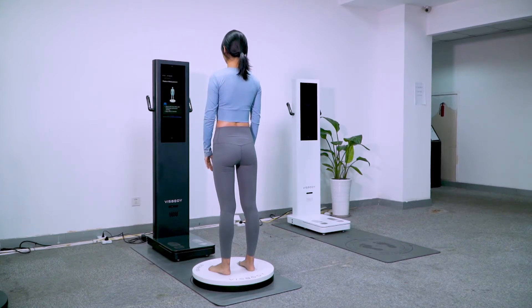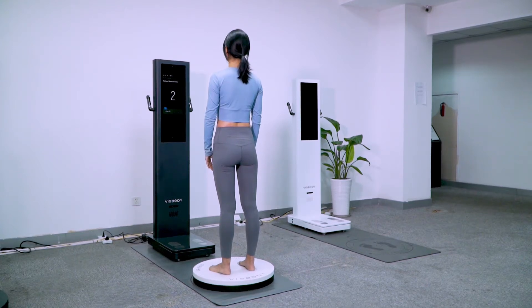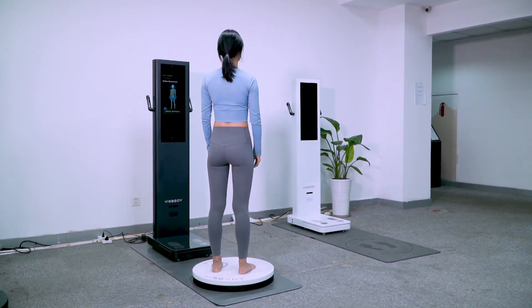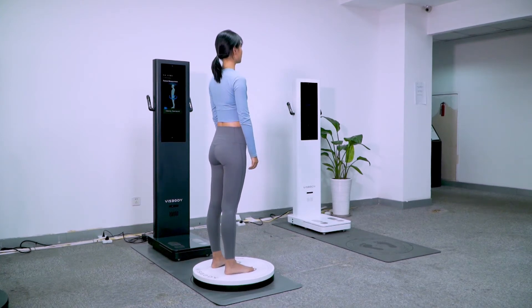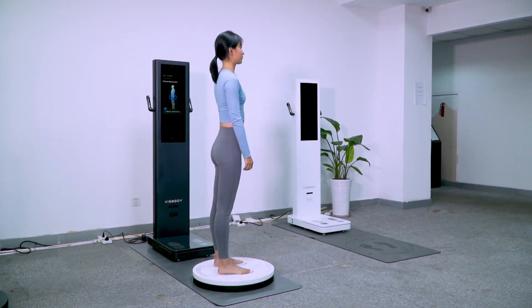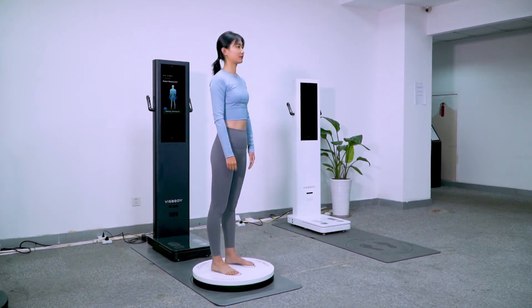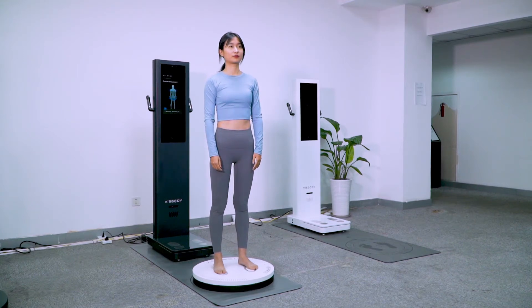Please stand on the turntable with both hands vertically lowered. 3, 2, 1. Please keep still while assessing the posture.